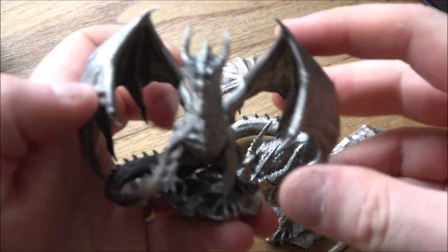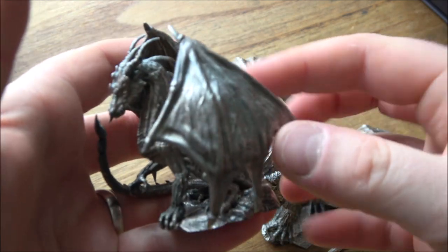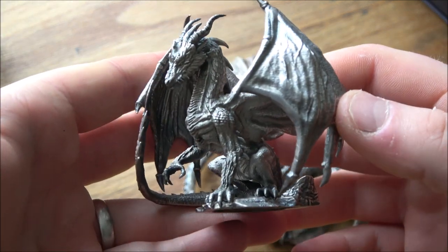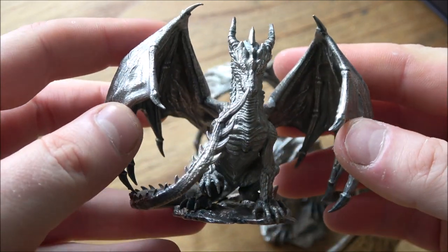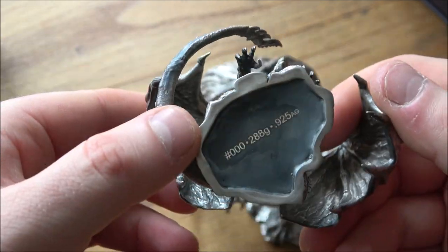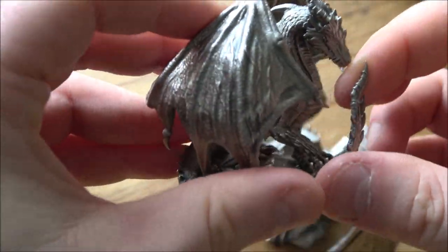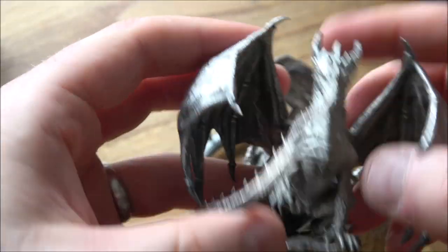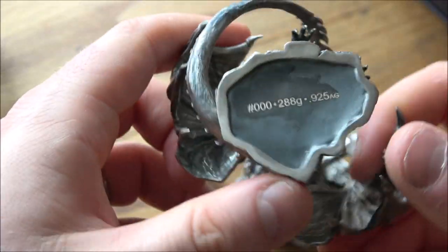Could you imagine having a D&D game and rolling out this as a miniature for a silver dragon? I mean, it's so perfect. It's literally solid silver — sterling silver rather than .999 silver. The reason it's sterling is because .999 is far too malleable; it would just bend. Even with these long elongated bits of the tail and the horns, it's very, very sturdy and secure — not bending, which is great.